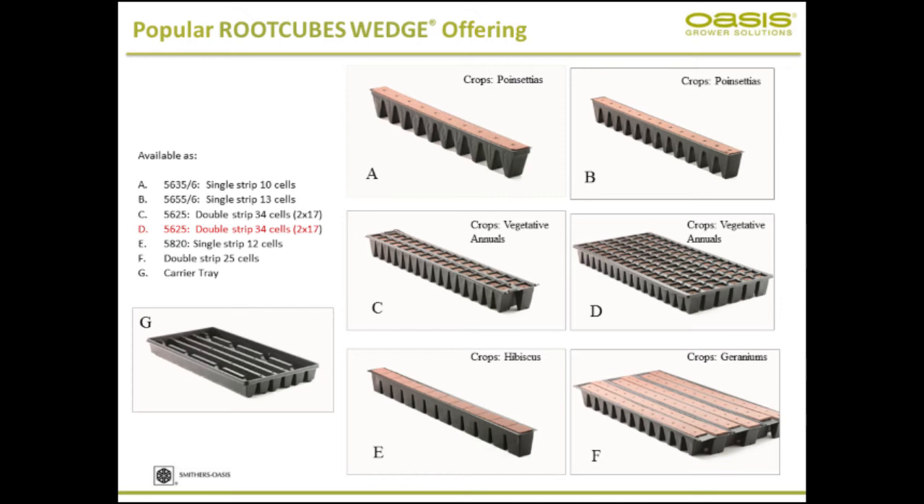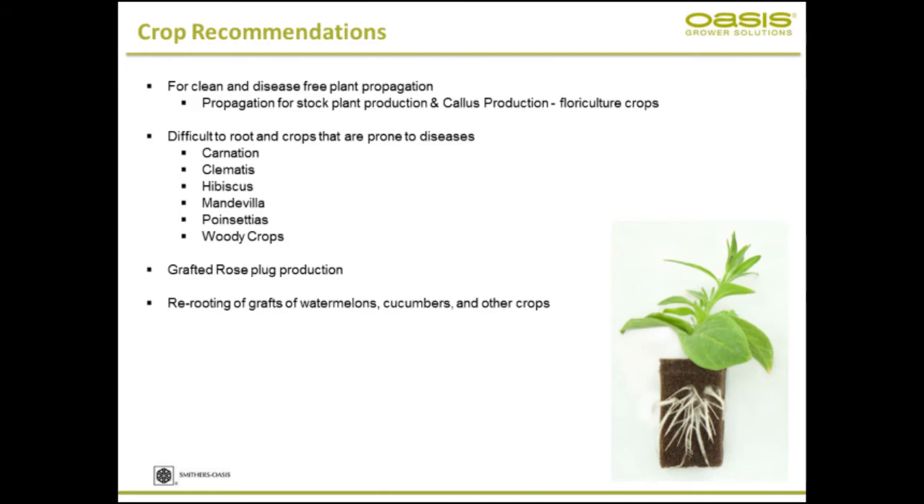This is the wedge product, which comes in singulated strips or in trays. Again, you have a wide variety of material available. Depending on your crop and your needs, you can choose one or the other. You can reach out to your sales rep for an exact recommendation for which crop or plant material and which type of configuration.